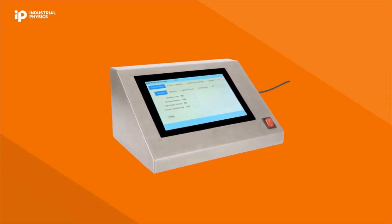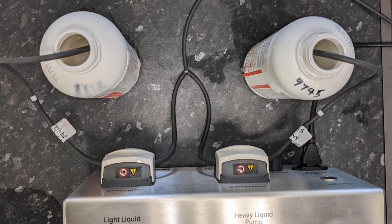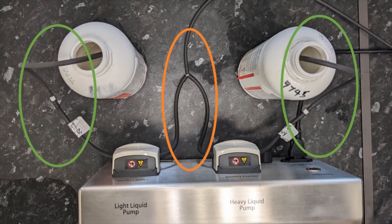From the back of the filling system, you see the fluid outlet tubes that join together to create a single mixture from the two peristaltic pumps, and the inlet tubes that supply the pumps with your pre-prepared light and heavy fluid mixtures.